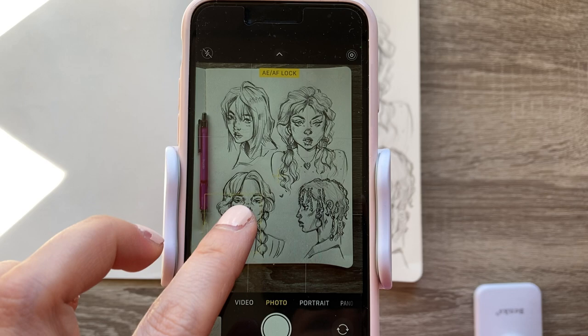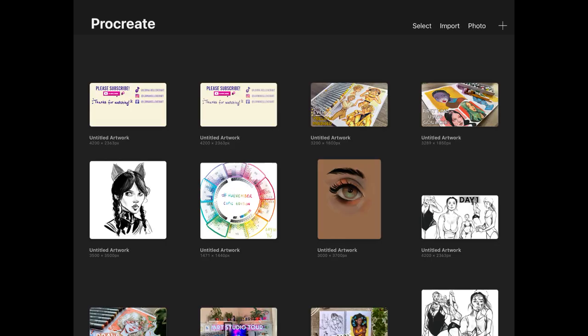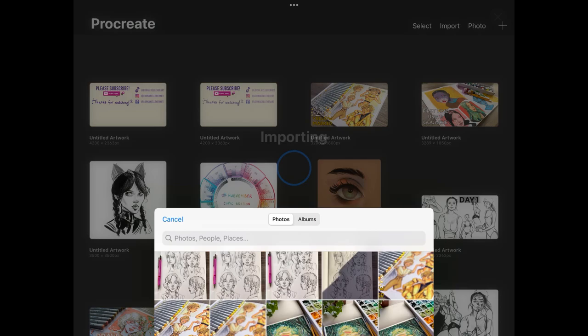Once you've taken that photo with even lighting, let's import it into Procreate. Open up Procreate, go to the photo option, and select the sketch that you want to colour. I'll be picking this one.